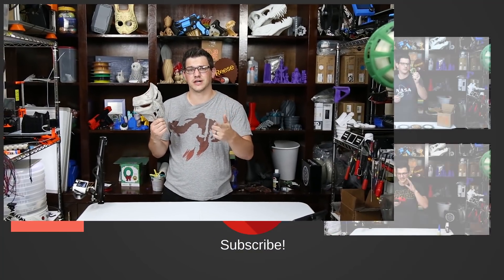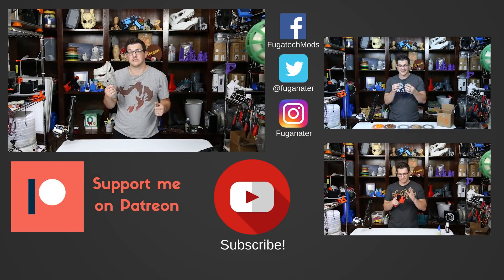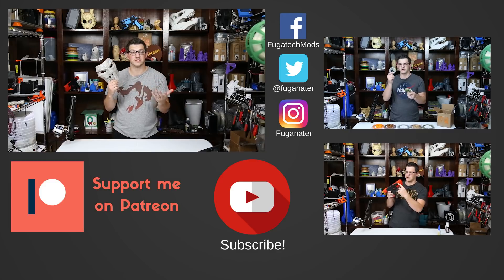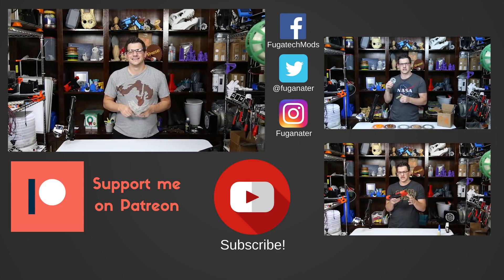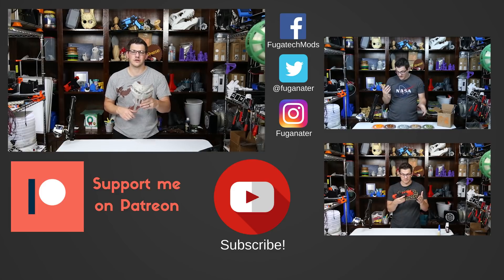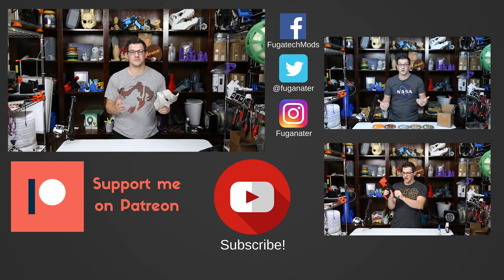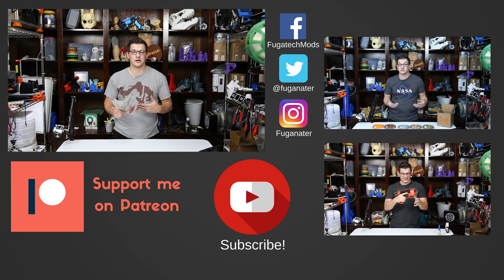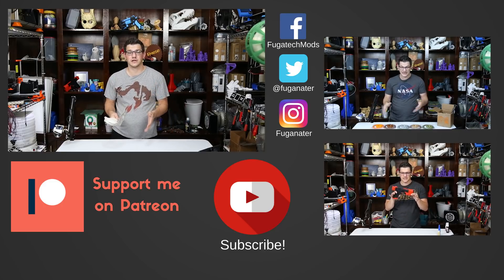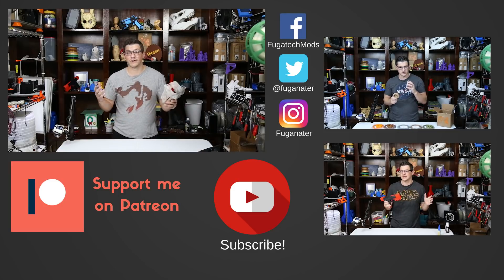That's it for today's project. I want to say thank you to Rhino Reel for supplying the filament for today's project — if you want to check them out, head to the video description for a link to their website. Thanks for tuning in guys — hope you enjoyed the video. If you did, give it a big thumbs up; if you didn't, a thumbs down. Either way, talk in the comments below — love to hear what you thought about this build. If you want to stay in tune with what's going on, hit that subscribe button and the bell icon to get email notifications. If you want to support the channel financially, head below and hit that Patreon link and donate a dollar or more. Thanks so much guys — until next time, have a great one.